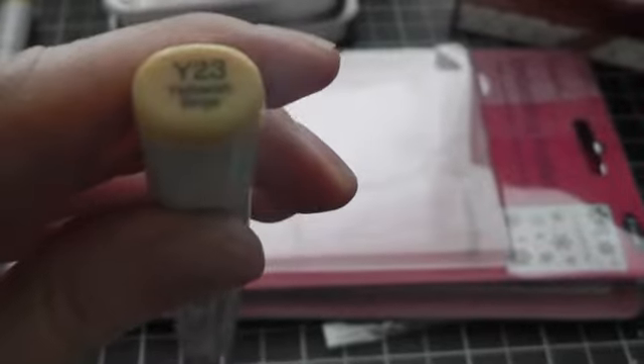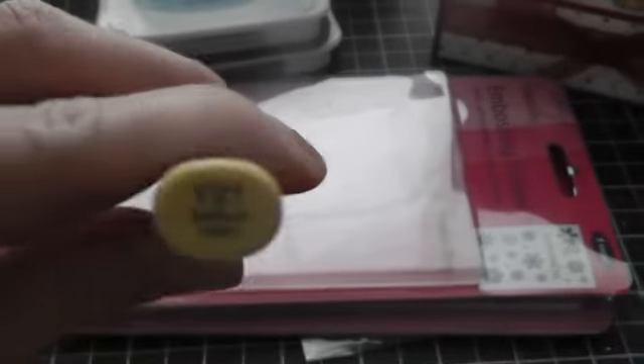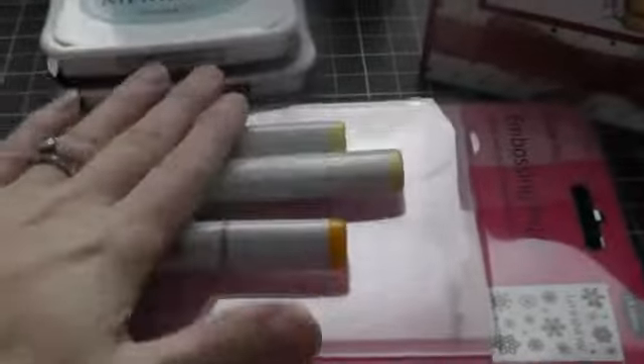And then I picked up three new Copic markers to try doing blonde hair. She recommended these colours: Y23, Y21, and YR23. I haven't used them yet, but I'll try some blonde hair colouring and see how that turns out.